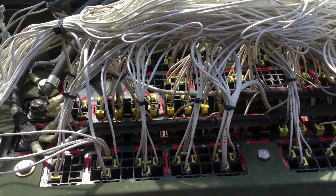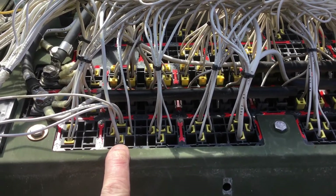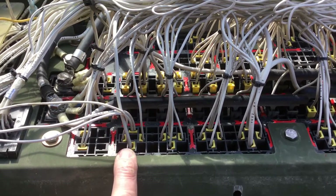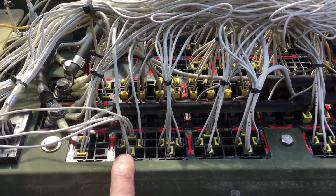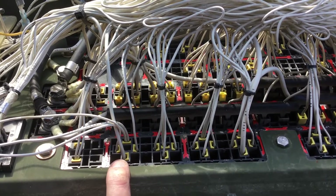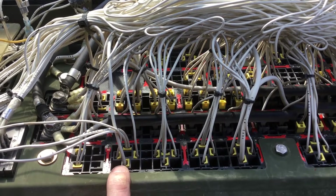This is relay K2 and this is relay K12. Unless you have a wrecker that has work lights, you're probably never going to use the K12 work light relay. So, in doing a little bit of research in the back of this panel and in the schematics, it looked like an excellent candidate to convert to a 12 volt switched ignition relay.